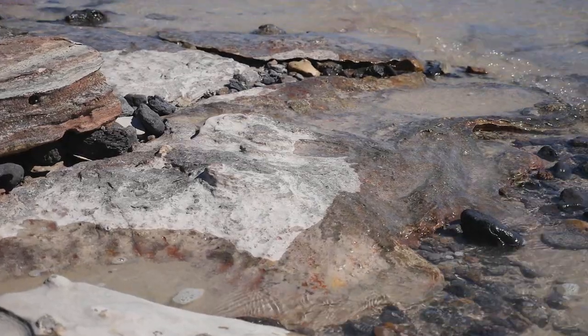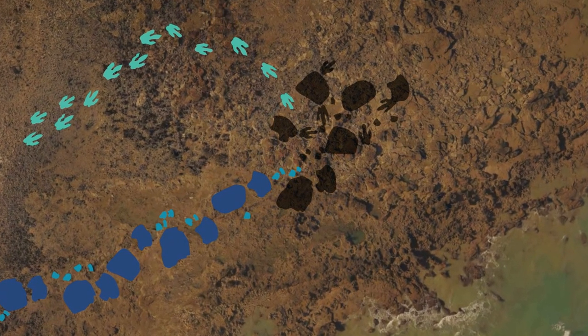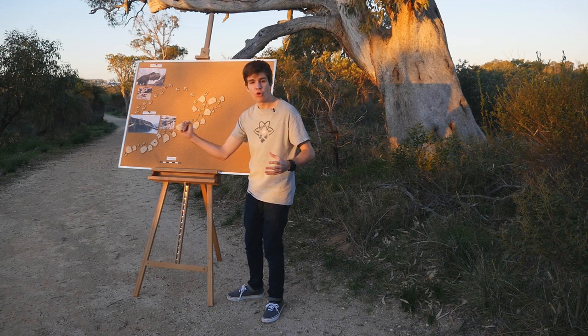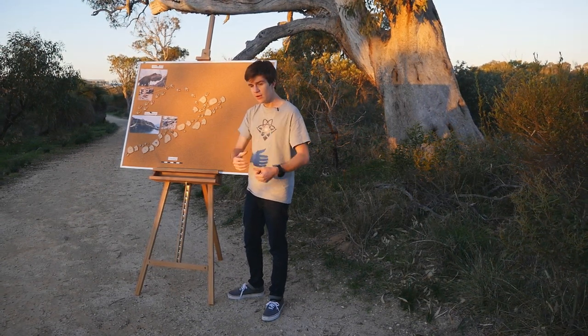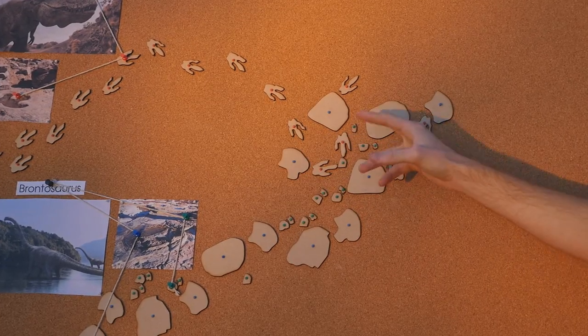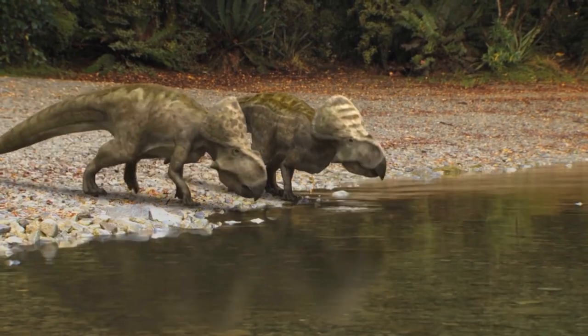Fortunately our tracks are actually suffering from the opposite issue — they're covered by a thin layer of rock. A strong cyclone has torn through the area, revealing a new set of footprints. Here we can see all three dinosaurs converging on the same spot of ground. Perhaps there was a lake here, or maybe a source of food.